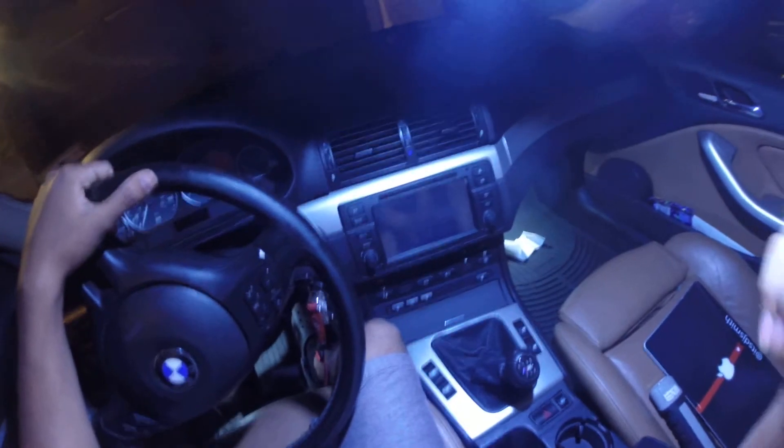So what I did was I ordered this camera — I think it's called a Mobius — and it was like $80, really good. So what I did was I took it and I mounted it in here.